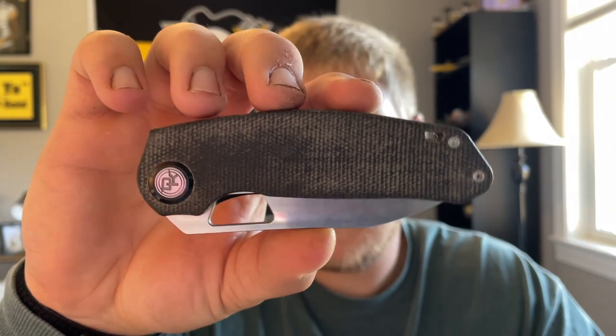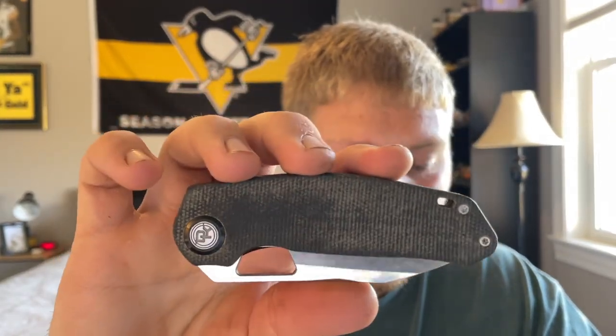The Growler is being made by Shieldon — this is my first experience with them. They are a budget manufacturer and I've seen other reviewers in the community check them out, but this is technically the first one I've handled. It's in black micarta and this prototype is in satin, but according to the website they'll be coming out with a satin blade, a black wash blade, and a stone wash blade, so there's quite a variety.